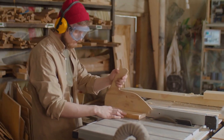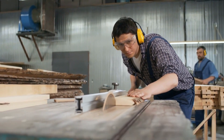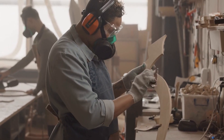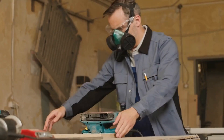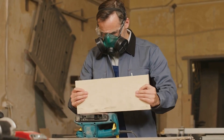Safety is a top priority when it comes to woodworking. In this video, we'll be covering the basics of woodworking safety and first aid. It's important to wear the appropriate personal protective equipment, such as safety goggles, dust masks, and ear protection. Always read the instructions and follow the safety guidelines for the tools and equipment you're using.